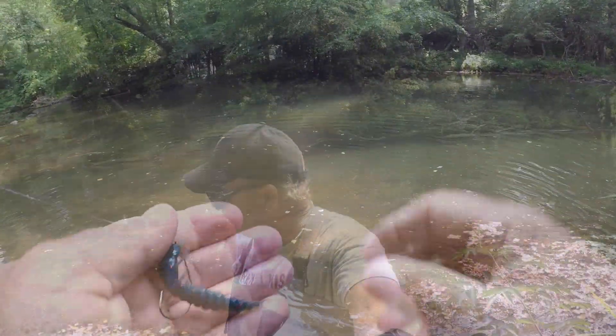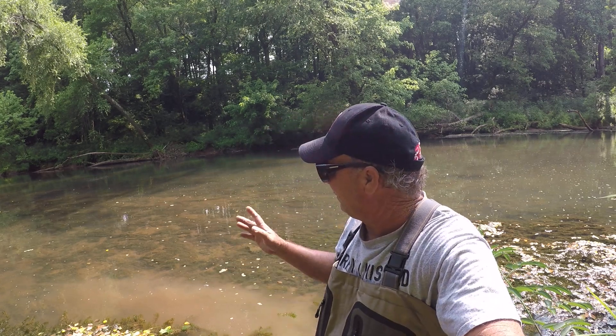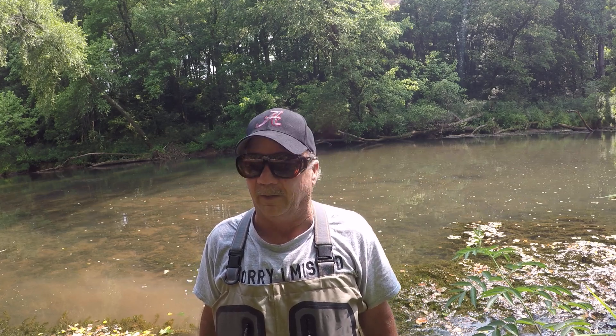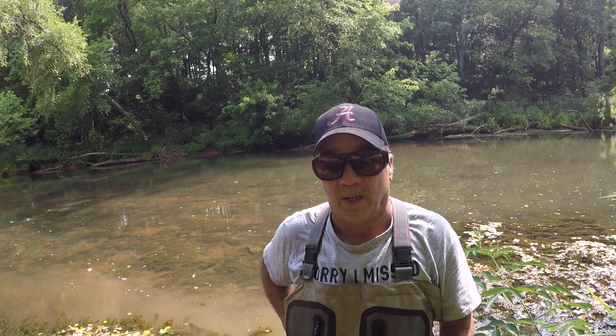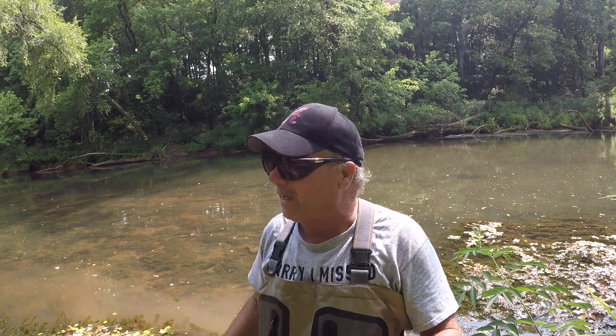Well folks, let me tell y'all the truth — I love to explore. Not knowing anything about a creek is fascinating to me. I like to see what's in them. This particular creek right here didn't disappoint. I had a lot of fun, caught a lot of fish, and learned a new area. Exploring is a lot of fun out here in God's country, folks. No matter where you live, it's God's country — He created it. I want to say God bless each and every one of y'all. Thank y'all for all the great comments. Everything y'all do is appreciated.